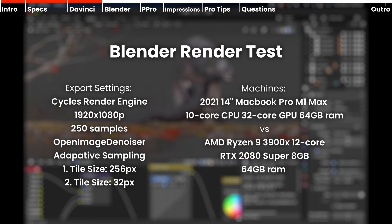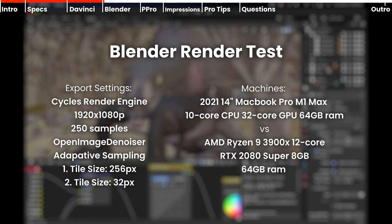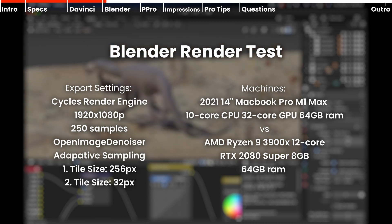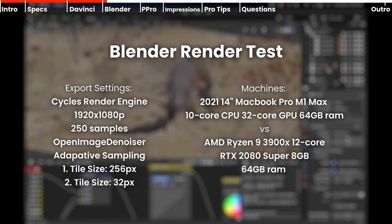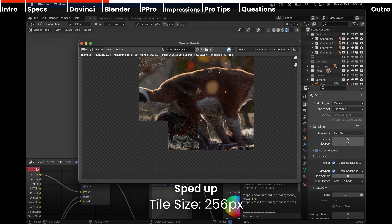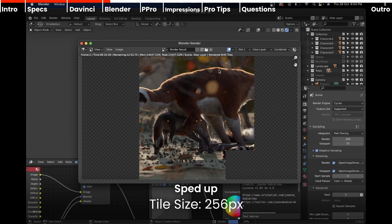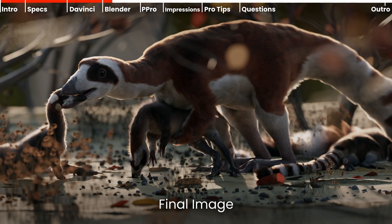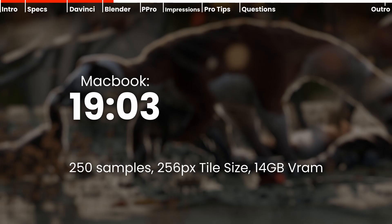Now the Blender test. Using the Cycles render engine at 1080p, 250 samples, open image denoiser, I ran the test twice — once with 256 pixel tile size and another with 32 pixel tile size. The MacBook scored 19 minutes and 3 seconds, and while in the Cycles viewport it was pretty responsive with open denoiser on. Keep in mind this render needed 14 gigabytes of VRAM.